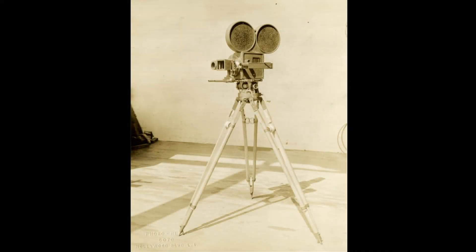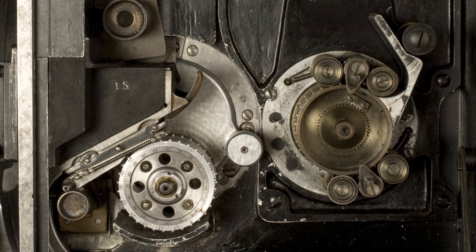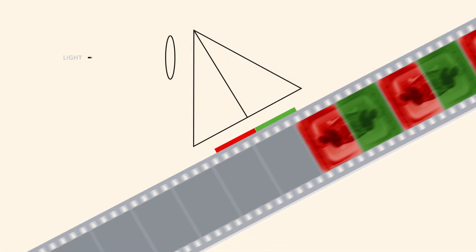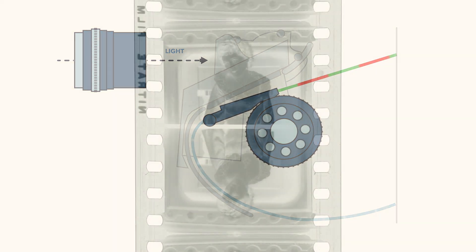From the outside, the camera looked like an ordinary black and white camera, but it was about a third larger. Extra space was required inside for the beam-splitting prism behind the lens, which separated the incoming light down two paths. A red record and a green record were recorded simultaneously onto black and white film. The film was then advanced two frames and the same process was repeated, meaning twice as much film was exposed as normal and the camera had to run twice as fast. These two records were vertically inverted, or flipped, on the film foot to foot.